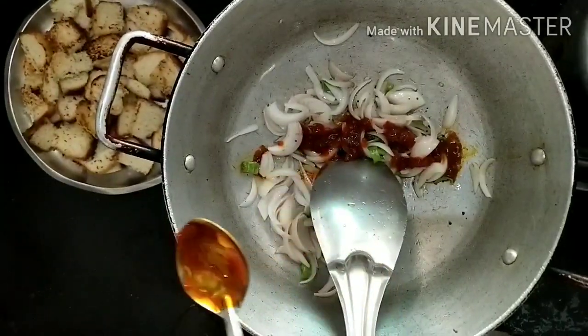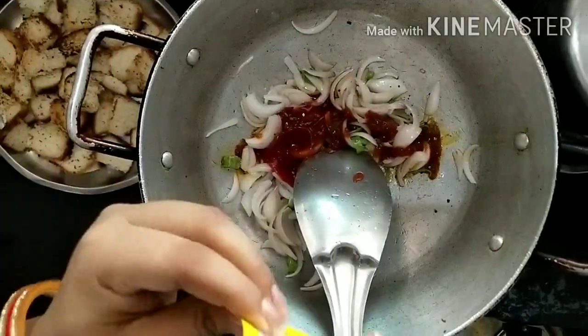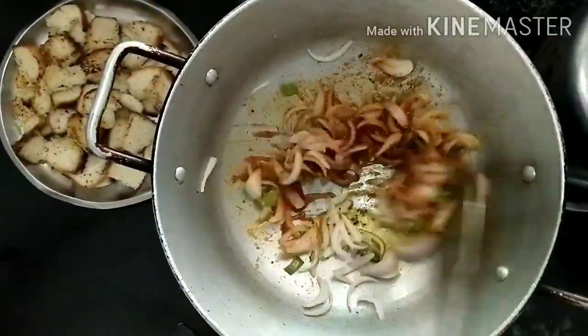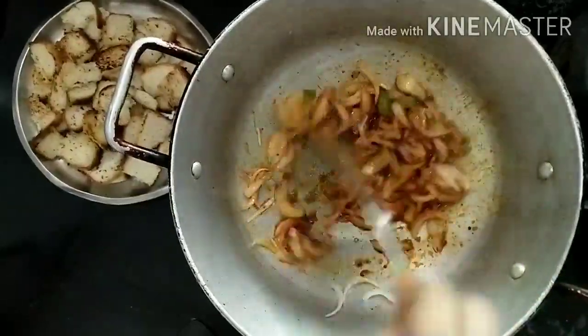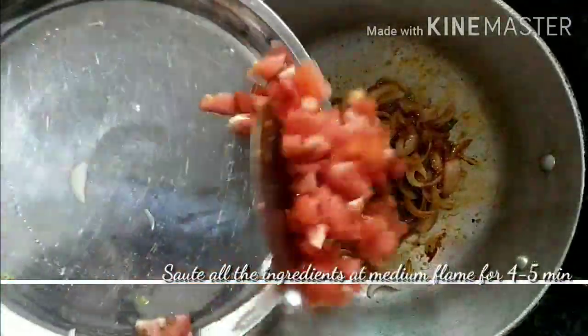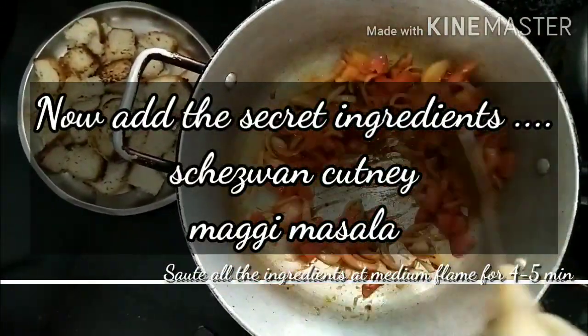Schezwan sauce is very tasty. You can add pizza sauce or cheese sauce. If you add macaroni sauce or some other sauce, it will be enough to add a pizza sauce.